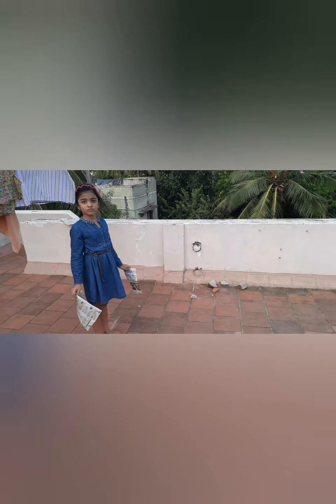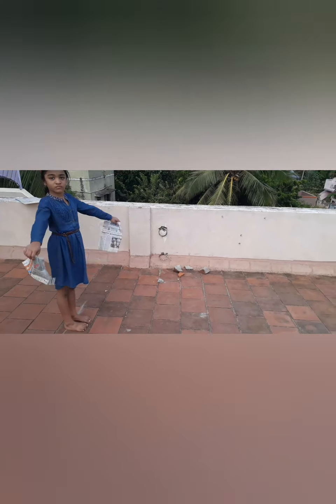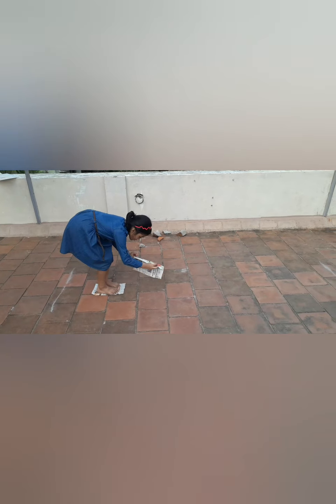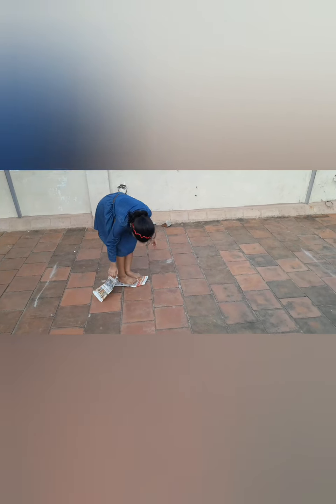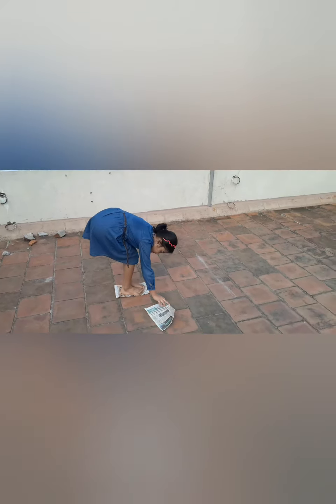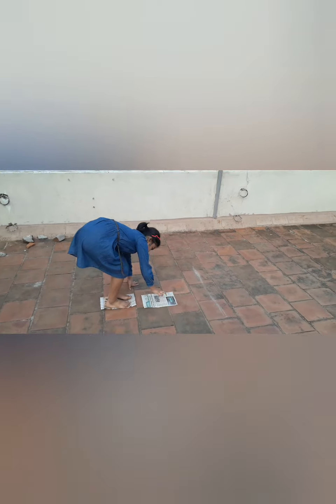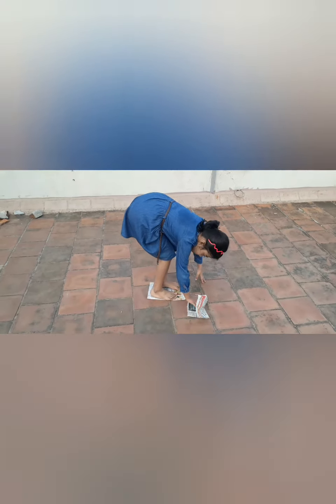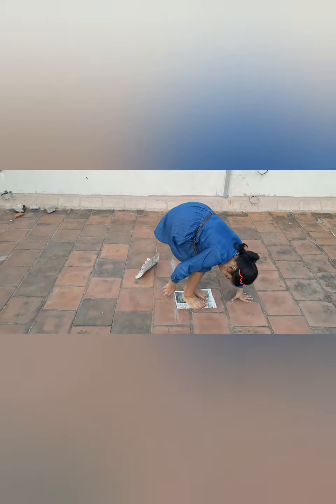Baby, what are you going to do? Do it, we'll see. Keep one paper, jump on it; second paper, jump on it — then take the first paper and keep it in front. Yes, that's nice! You can do this, right? This is a fun-filled activity, and you all can do it. Ask your mama and papa to join too!